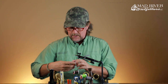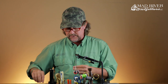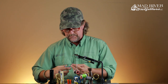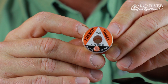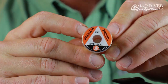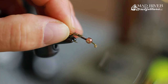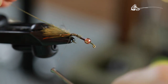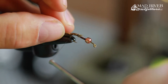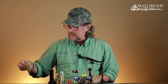The traditional Clouser Swimming Nymph calls for a gold oval tinsel rib — this is the gold oval tinsel in size medium. I'm going to tie that in right there at the bend, or a little bit past the bend, up to just behind where the lead starts, then wrap back to the bend of the hook.